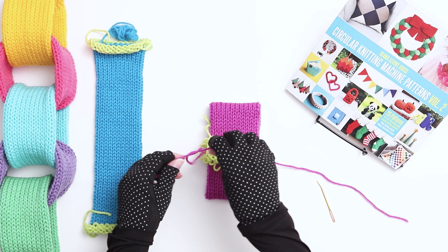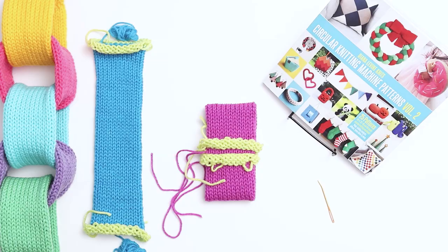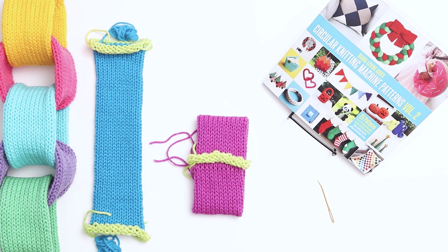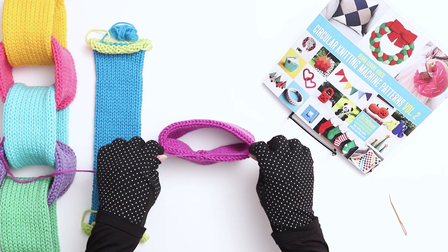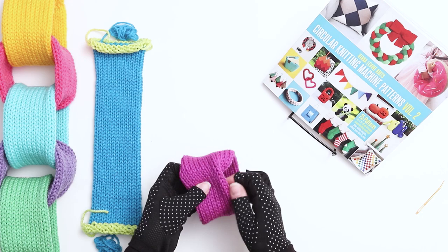We'll finalize the knot later, so just one temporary knot is great. Step 3 is removing the scrap yarn. Next we need to remove the scrap yarn by unwinding the yarn around and around the work. If it helps, you can roll the yarn into a little ball as you work, or you can cut the yarn every now and then to shorten the tail as you unwind. Once finished, finalize the knot from the two yarn tails to make sure it's secure. If there's a little bump where you began and finished the seam, you can simply rotate the work a few stitches so that the bump is on the inside of the tube.